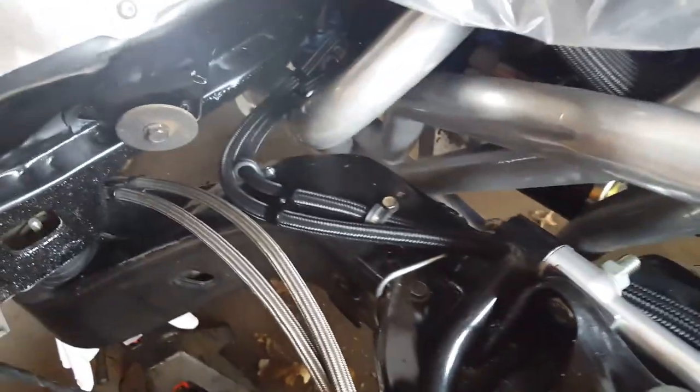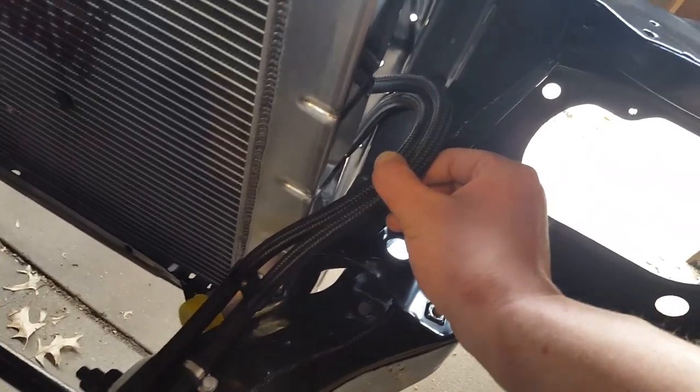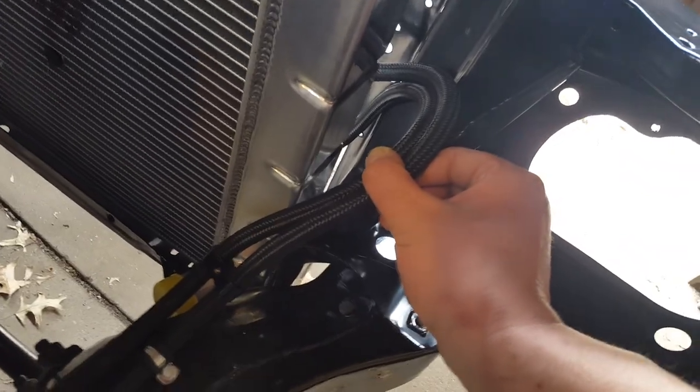Finished up my transmission lines - these black lines are running real nice and clean through here. Got them poking up through here, there's a little hole right here, I'm gonna mount a tab right there so it's nice and held out of the way.